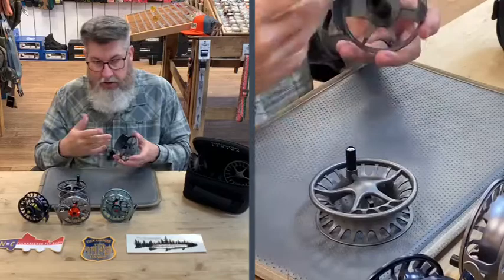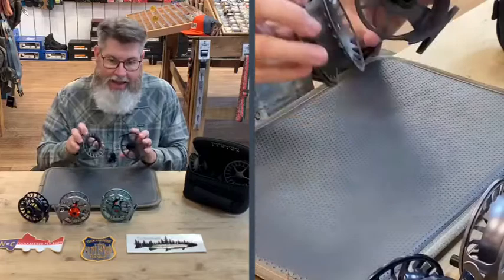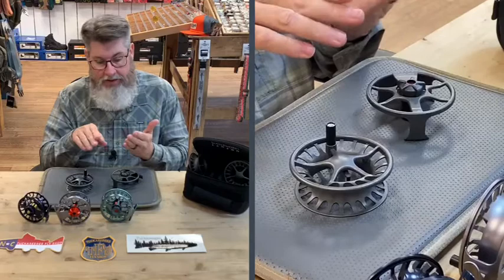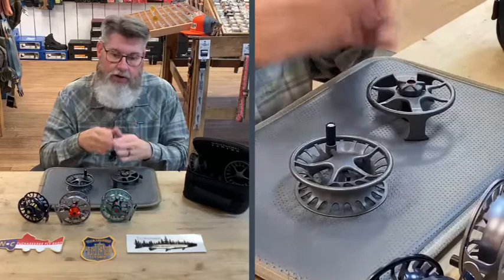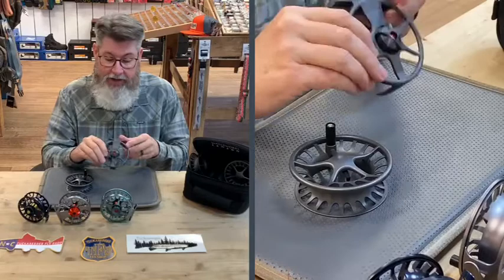These reels come in different sizes — a three-plus, a five-plus, a seven-plus, and so on. The way that system works: if it's a three-plus, it covers a minus, a three, and a plus, meaning it fits a two, three, or four weight. If it's a five, it covers four, five, and six. So it's very easy to identify the reel that's going to match your rod. This one here is a five — a minus-five-plus — so it's for a four, five, or six weight. Great value.